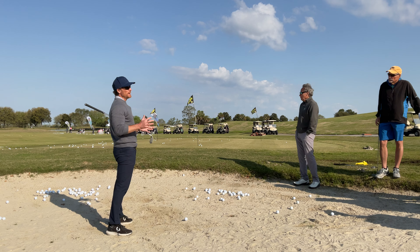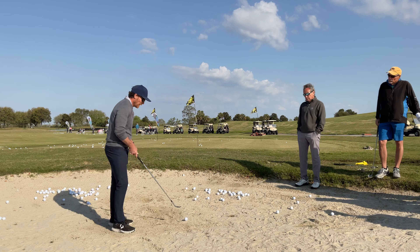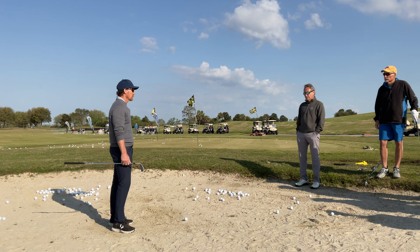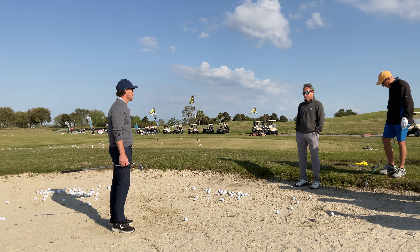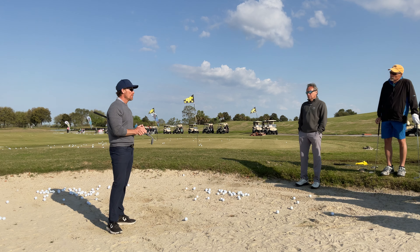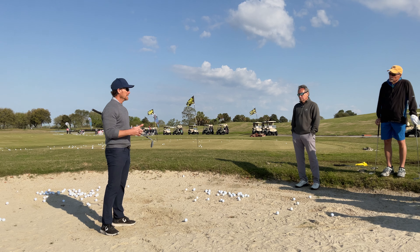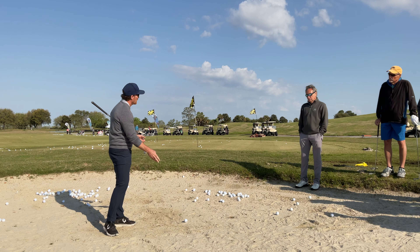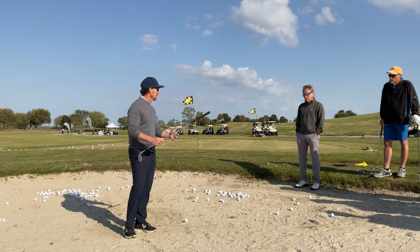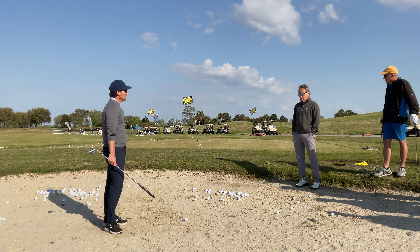There are only three things we need to hit good bunker shots. Number one, we have to hit a reasonable amount behind the golf ball — let's say one to three inches. On the grass you can't hit three inches behind it, otherwise you'll chunk it. So bunker shots have a much wider margin for error, which is why good players think they're easy. Number two, the golf club must not dig too much in the sand, or we'll hit fat chunky shots. And third, we need just enough speed to toss sand out in the direction we're going so the golf ball is carried with it.